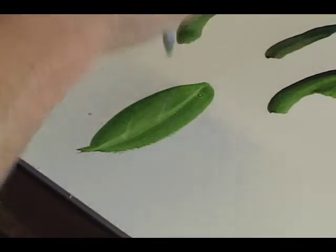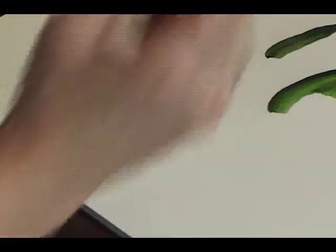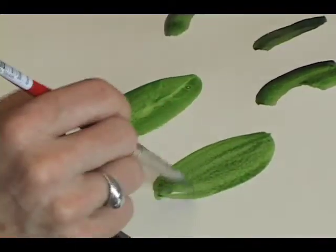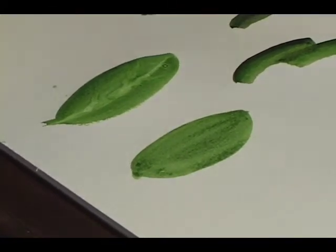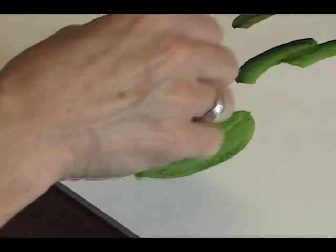You don't want to do every single one. See how that just kind of parts the color and gives a sense of vein without having to do each and every one of them. Let's try that again — we'll do the leaf.